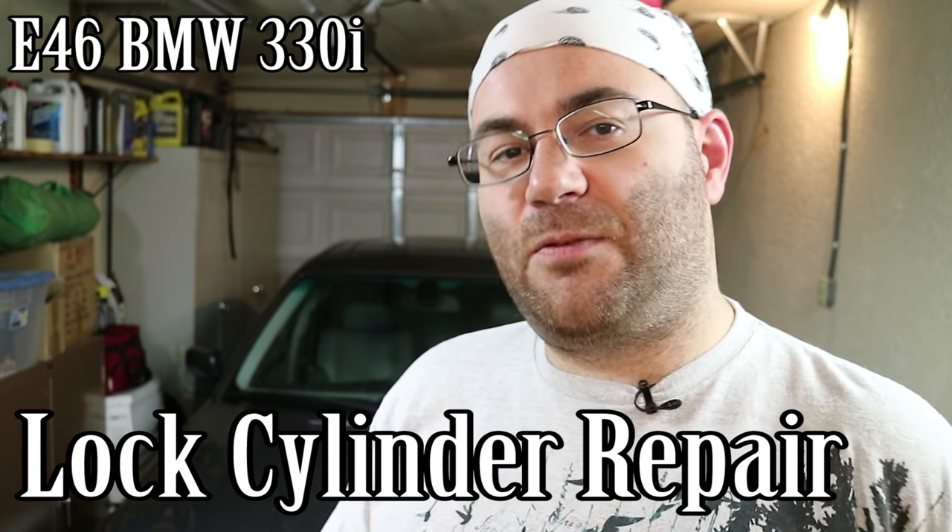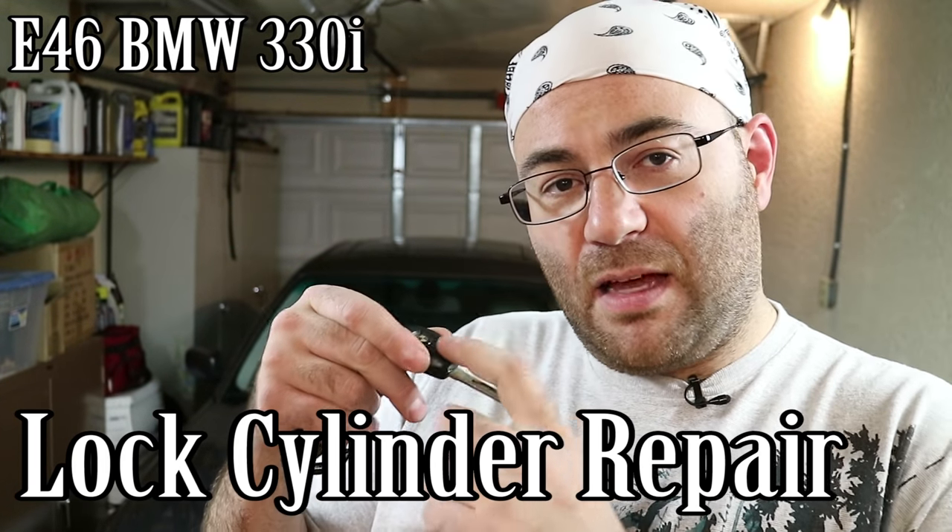Hey guys, I'm the 50s kid. This is my E46 BMW. The lock and unlock keys on my remote stopped working a little while ago — it's a long story, I'll put that in another video. But suffice it to say, I've been having to use the key to lock and unlock the car lately, and now that's broken as well. I got a repair kit on eBay for about six bucks, so I'm going to show you how to get the lock out and how to repair it. It's really easy, so let's get started.